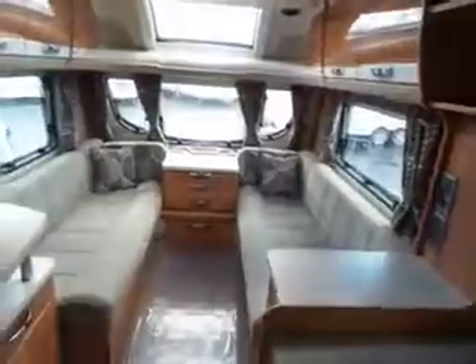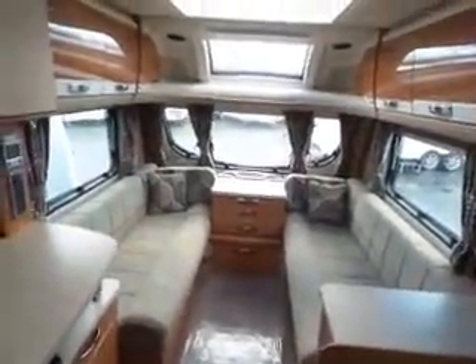Looking down the van, you've got your lounge area which makes up into a double bed with all your storage.